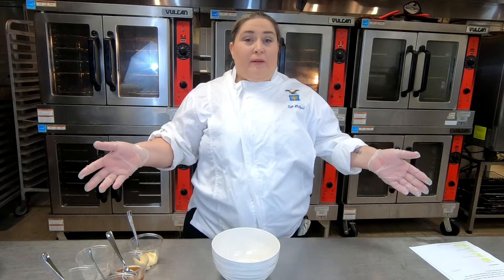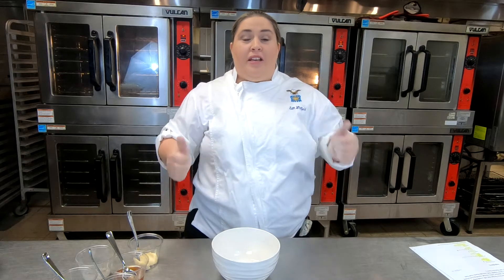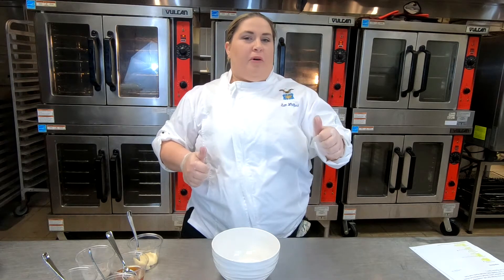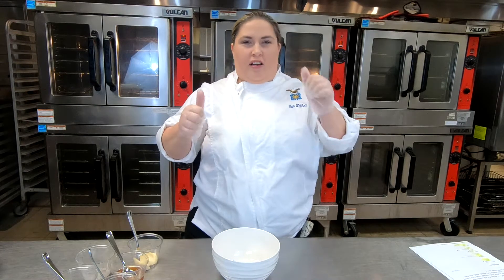Hi, this is Samantha Whitfield, the food and beverage manager here at the Maxwell Club. Today we're going to be showing you five essential sauces for your tailgate for Super Bowl to get you ready for a good start. Let's get started.